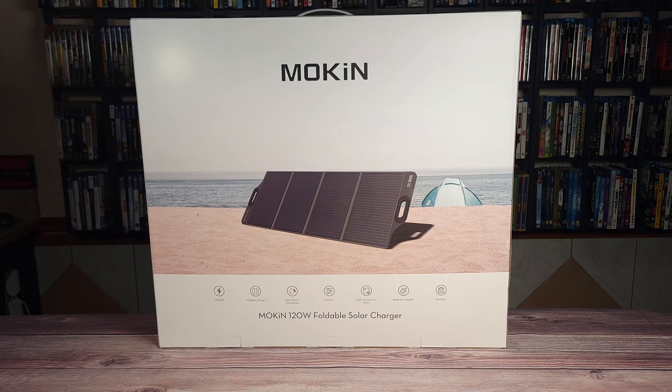What's going on everyone? Today we are taking a look at the Mokin 120 watt portable solar panel. Taking a look at the specs, this is a 120 watt monocrystalline folding panel that weighs 11.57 pounds.